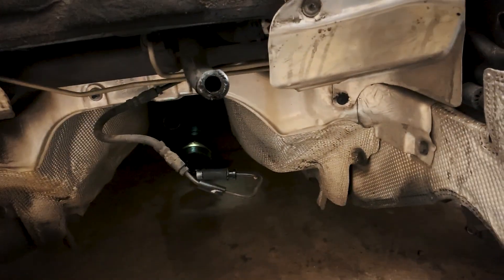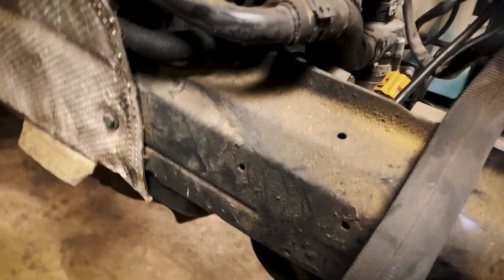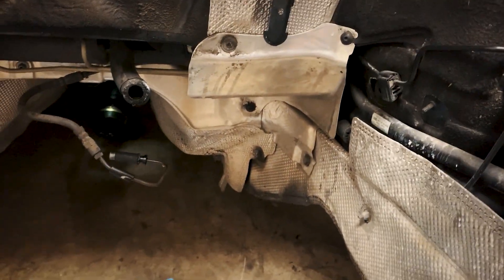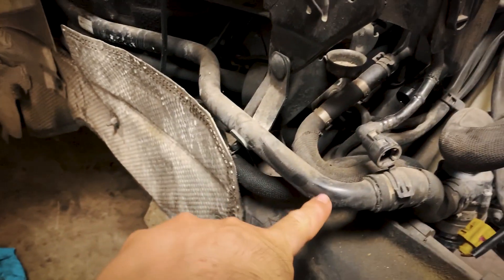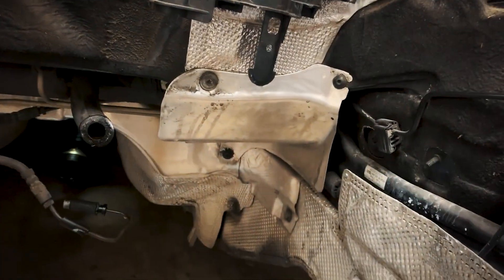So the heater core line — this thing broke off, but I didn't really care. It confused me because the 4.2 only has one coming out, and they have auxiliary radiators — like one on this side, one on this side, like little intercoolers. So I was confused, like, how the hell am I gonna connect my heater hoses? Then I looked at this pipe — look how obvious it is — and it comes back over here.